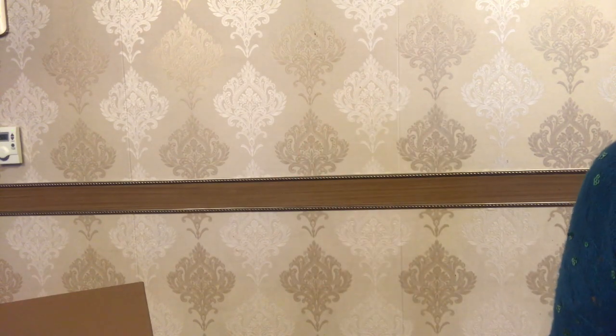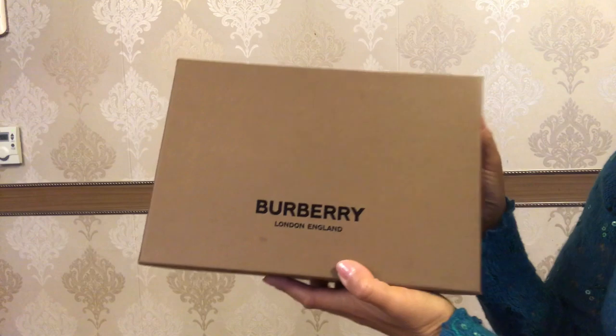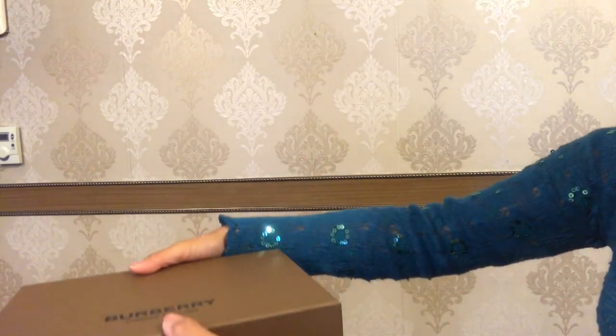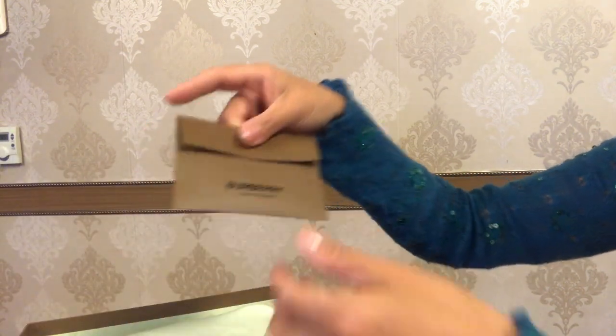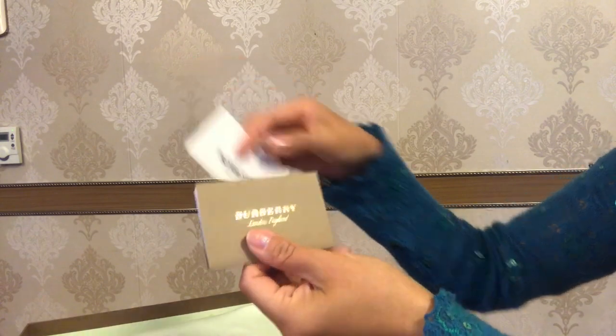Hey everyone and welcome back to my channel. I'm Sabina from Apple City. Today I'm doing a reveal of the Burberry bag, thanks to my lovely friend Asel for providing her bag to film this video. On top of the box it is written Burberry London England, and inside we have a small envelope.